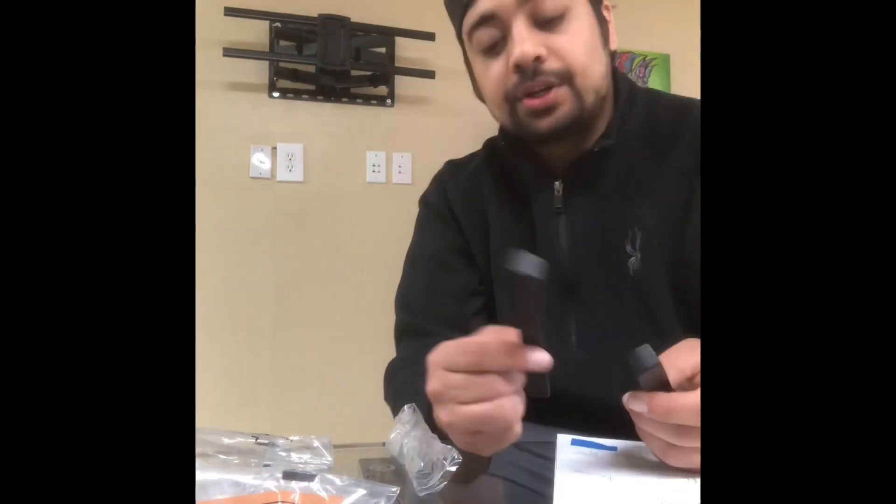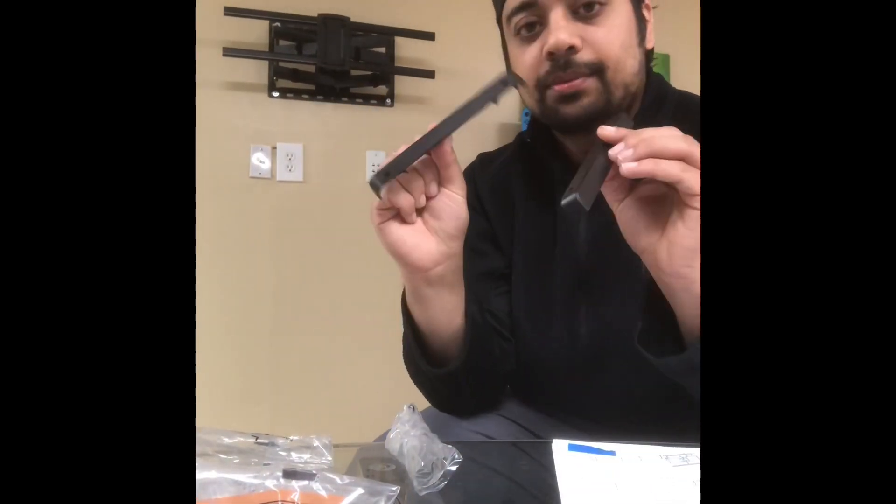We're getting really close here, guys. Last step — we're going to put these little end pieces onto the extension arms using the eye screws. I'm just going to use my hand screwdriver here for this one.